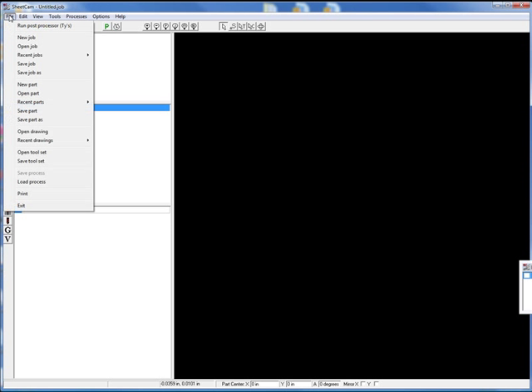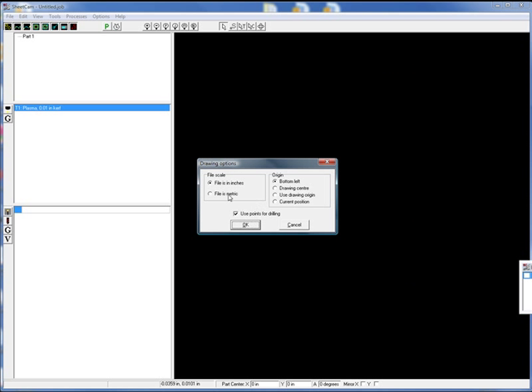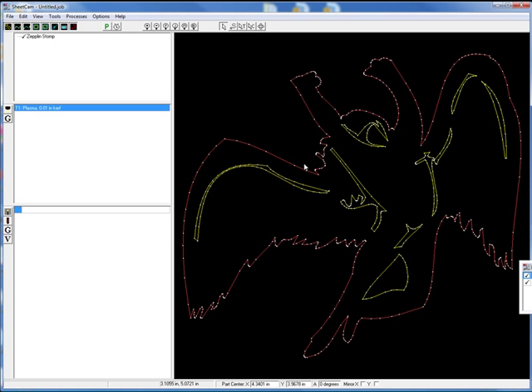Let's go ahead and bring in our image — our Zeppelin Stomp Pad. Here we go, it's a DXF file. Files in inches, that is true. The origin is going to be the bottom left; you can change these as you bring them in. Points for drilling, we're just going to say OK. So it loads in. You'll notice all these different points around here — those are the very same points that we had over in Illustrator, and this has broken it up as we came through Rhino.